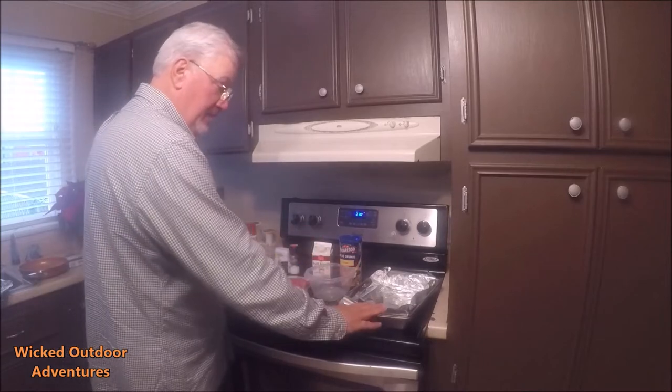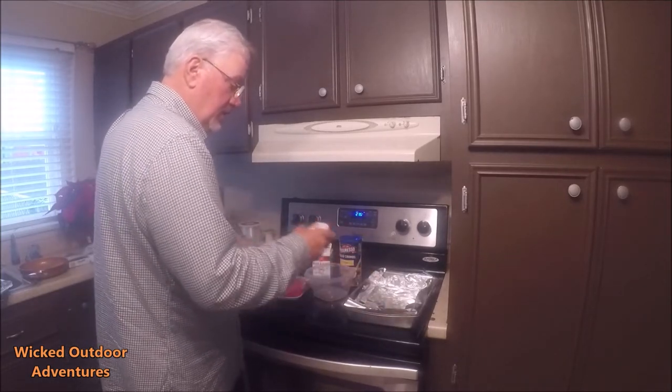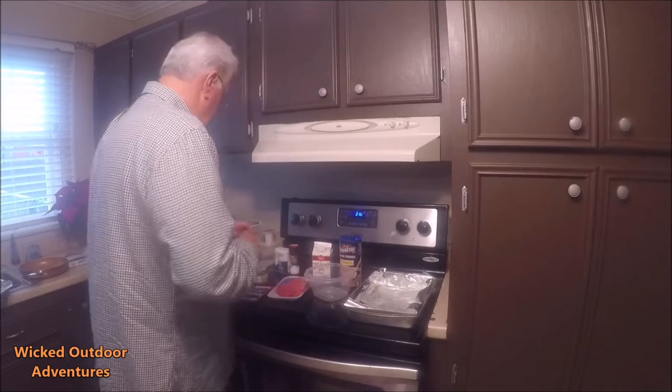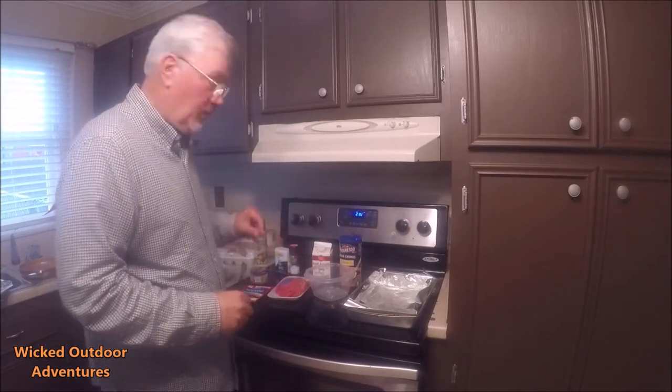What you're going to need is a pan. I lined it with aluminum foil. I'm using Pam Organic Extra Virgin Olive Oil — I'm going to spray my pan down. My pan is ready. Pre-heating my oven to 405.